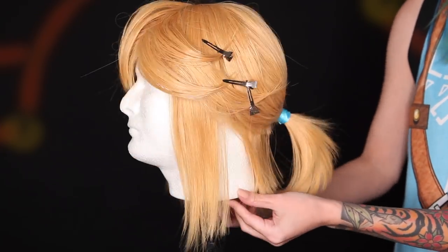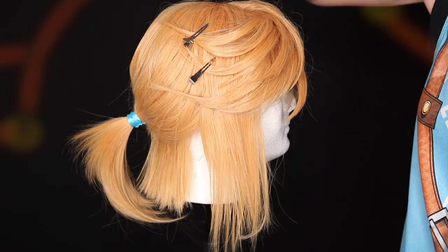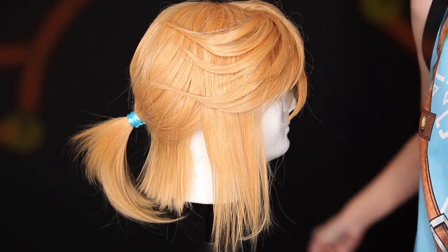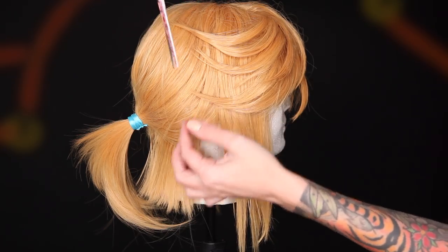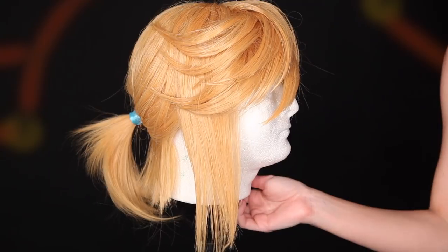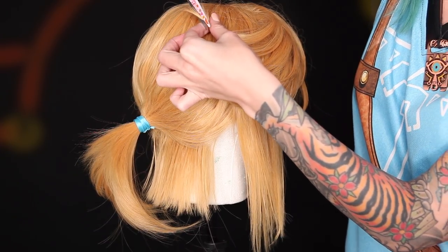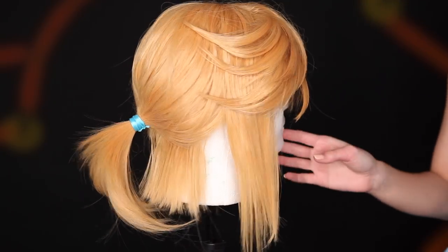So now that the freeze spray is dry, I am going to go in and remove all of these little hair clips. Can you see why I love that Got to Be Freeze Spray? Everything just stays exactly where I put it. I trim up any pieces that I deem too long or awkward, just eyeballing this — no real method to my madness here.